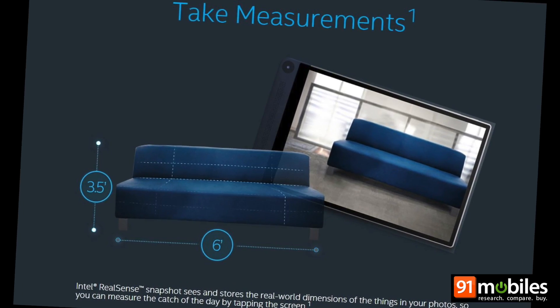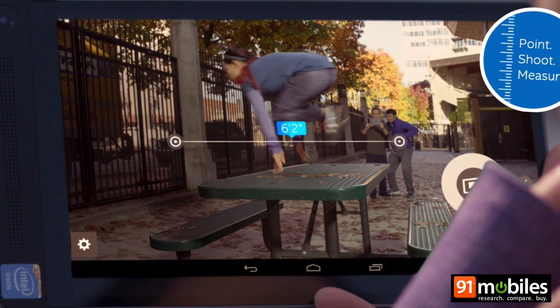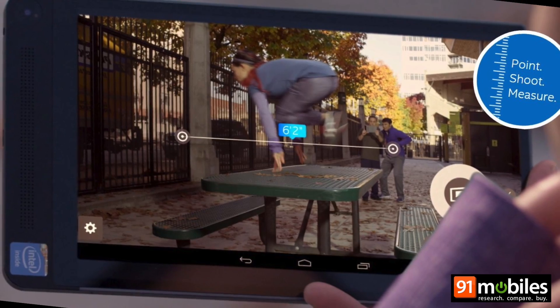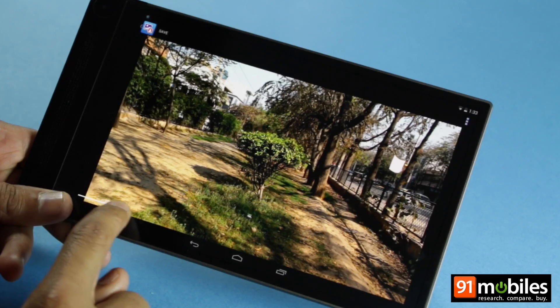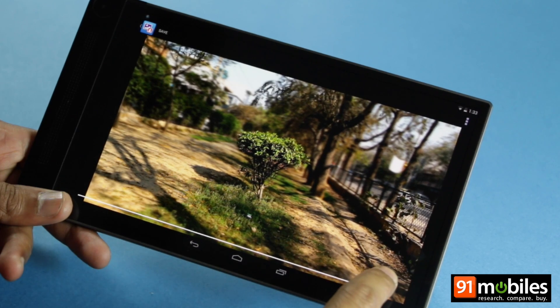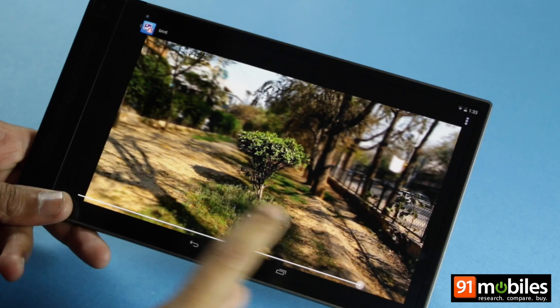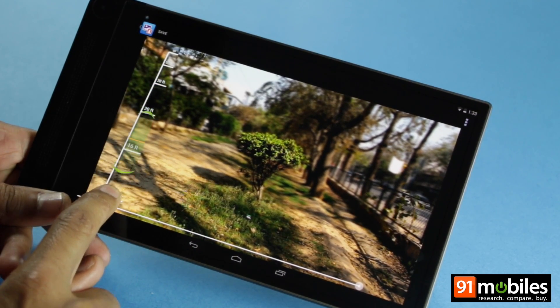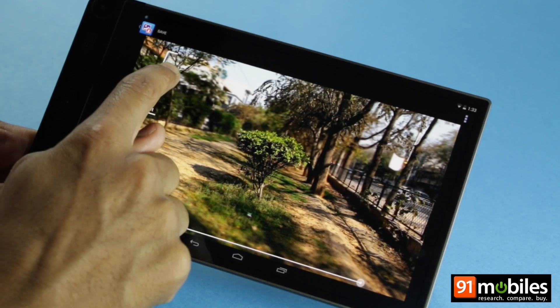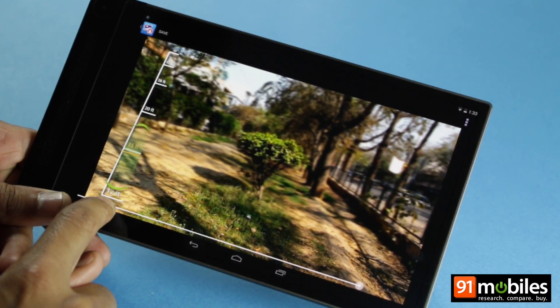One of the most interesting features of RealSense snapshot is being able to measure distances between two points in the captured image, but as of now that feature hasn't been made available yet. Since the RealSense technology uses three cameras to capture depth information, it can separate subjects located at varying distances from the tablet, letting you focus on different points in the image. You can keep objects in the foreground in focus and blur out the rest of the image, or vice versa.